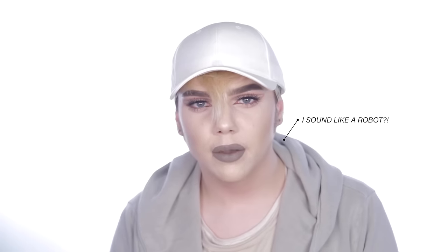Hey guys, welcome back to my channel. Today I'm going to be doing a dramatic cut crease tutorial that you guys requested on Twitter, Instagram, and everywhere since December. I hope you guys enjoy this video — please don't forget to leave a like and subscribe if you haven't already, and let's get right into it.